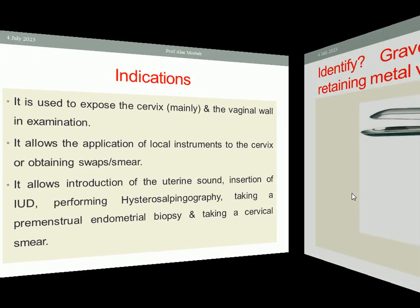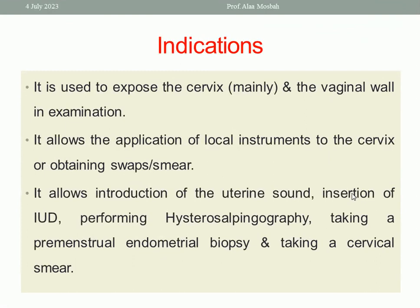What is the indication of this self-retaining metal vaginal speculum? It is used to expose the cervix mainly, and the vaginal wall during examination. Also, it allows the application of local instruments to the cervix, obtaining swabs or smear swabs for infection, cotton-type swab, or cervical smear for screening for cervical carcinoma. So I need to use this self-retaining vaginal speculum to do these procedures.